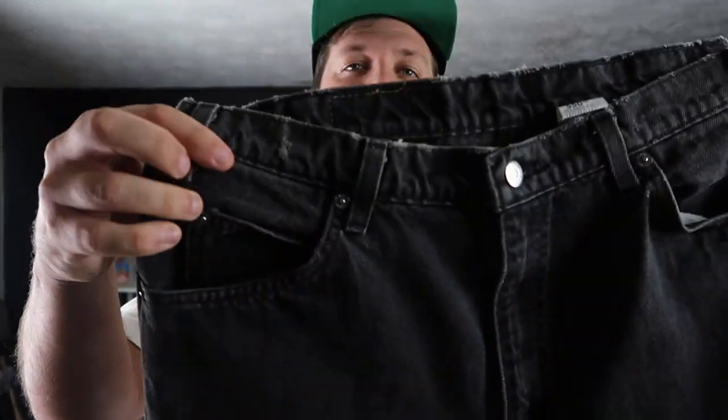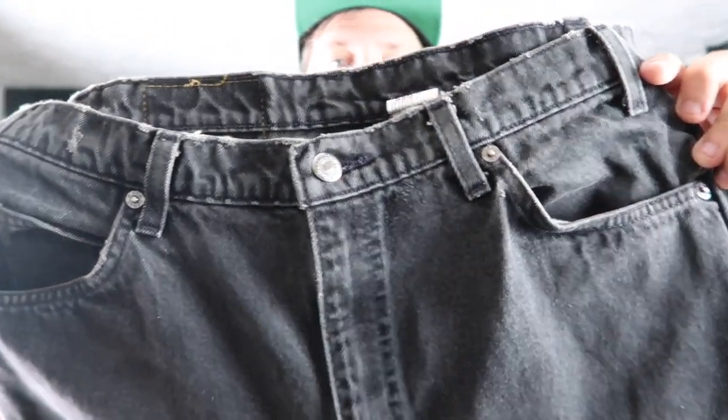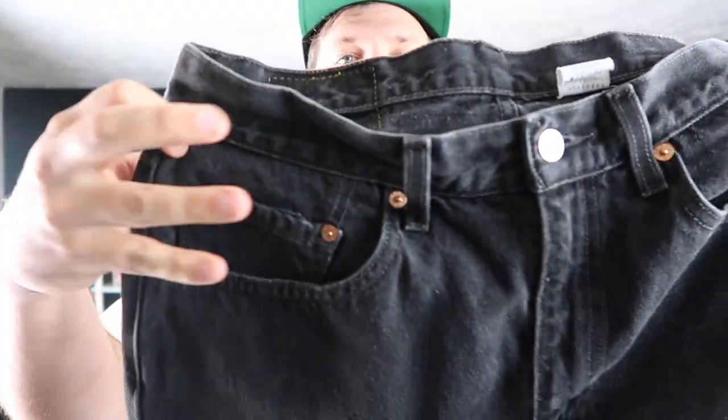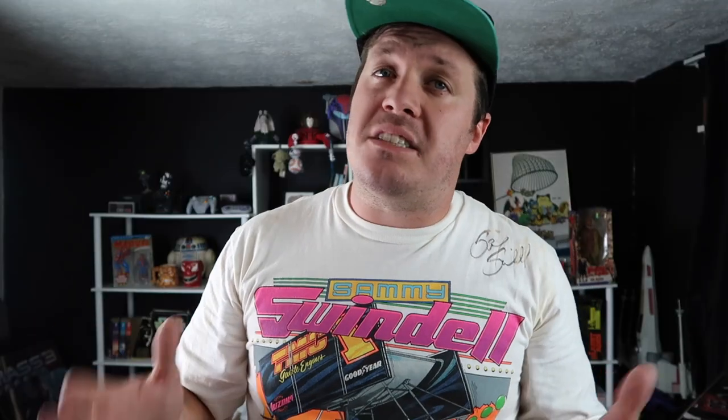Just like the 505, the orange tab 550 has a single rivet watch pocket and five rivets total on the front, as opposed to the red tab 550 which has two rivets for the watch pocket and a total of six rivets on the front. The back tags between these two jeans differ in the same way as the 505s.